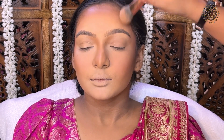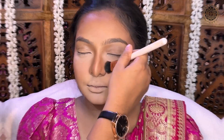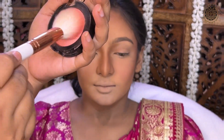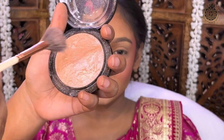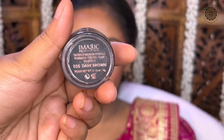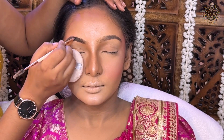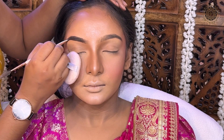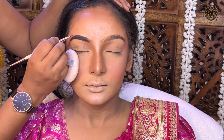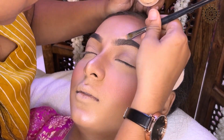Now I am using powder control, and then I will use powder blusher and powder highlighter. When we apply cream products and then go through the baking process or apply compact, the contour and blusher from the cream process gets very covered. So for that reason, we will enhance and brighten using powder highlight, powder contour, and powder blusher — and we have to do the powder contour and blusher again.